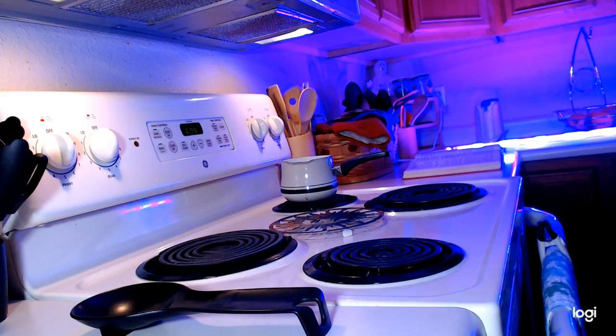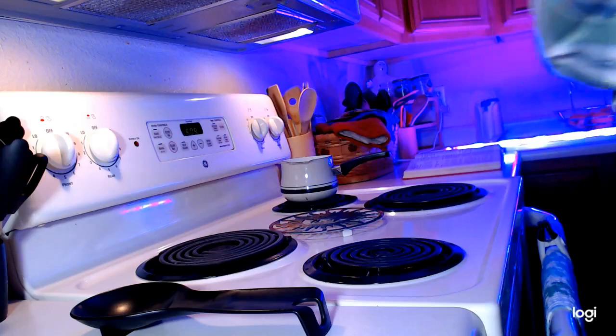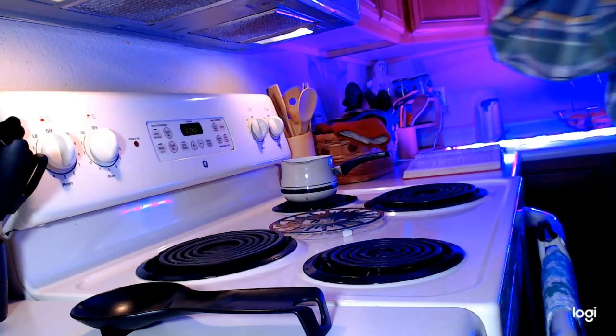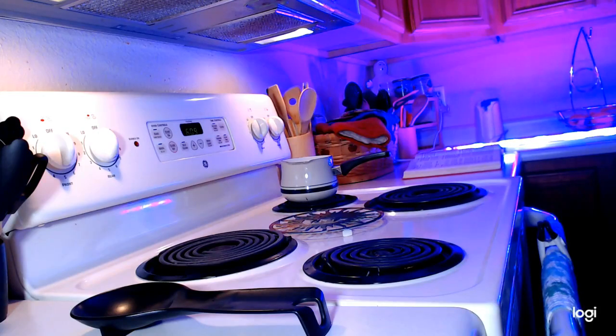Hello everybody, it looks like we're alive. We have a little bit of a different style going today because funny thing - light switches can ignite on fire. I don't know exactly how it happened but it did. Currently need to get a new light switch. It's a dimmer switch and I don't trust it anymore.